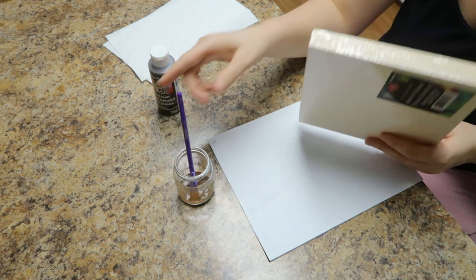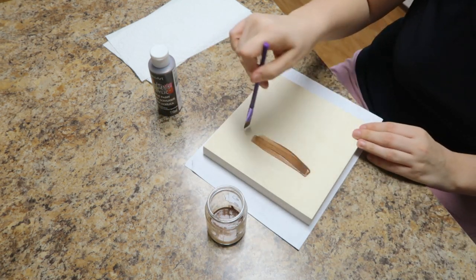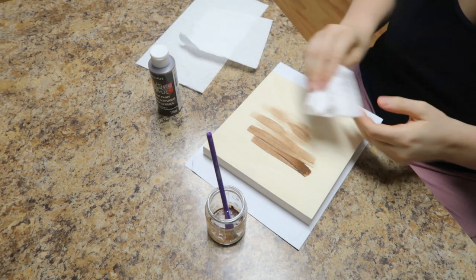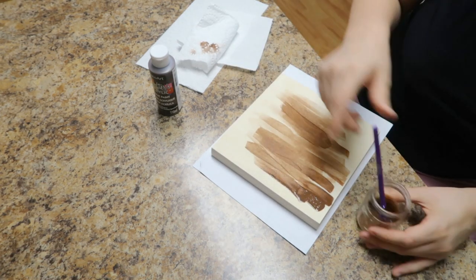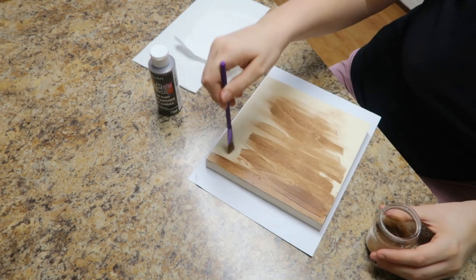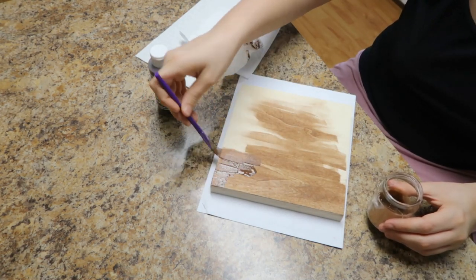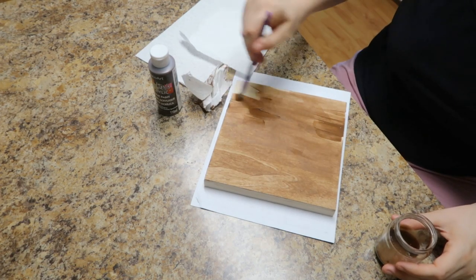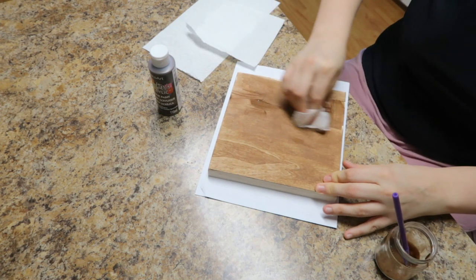I don't have the paintbrush that I wanted so I'm using my daughter's paintbrush. We're just going to put it on like this and then use some paper towel to kind of smudge it across. I'm going to continue painting and smudging to really give it that stained effect. I love this because it dries a lot faster, you don't get that smell of staining, and it's just overall a lot quicker to be able to start on your project and get crafting.